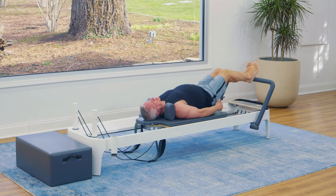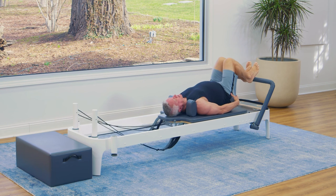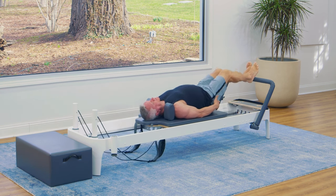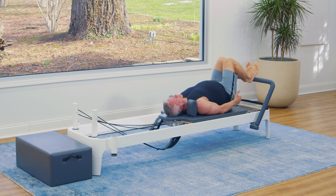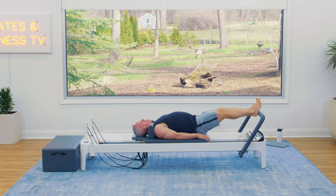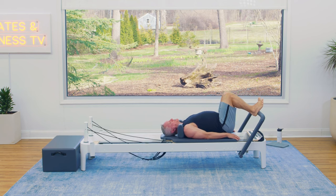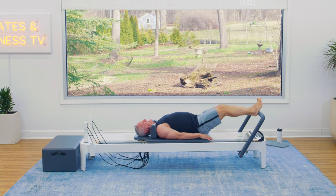Pressing with your heels, you should be able to feel more work on the posterior side. Let's do two more. Inhale as you return. Remember, don't hold your breath. And last one.